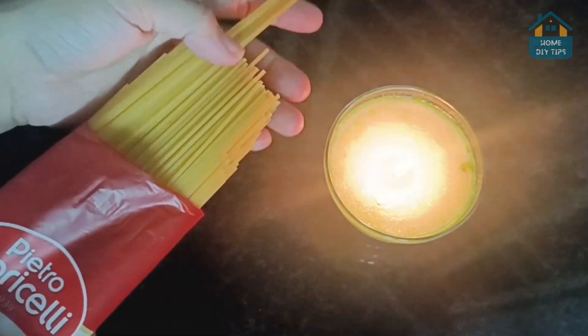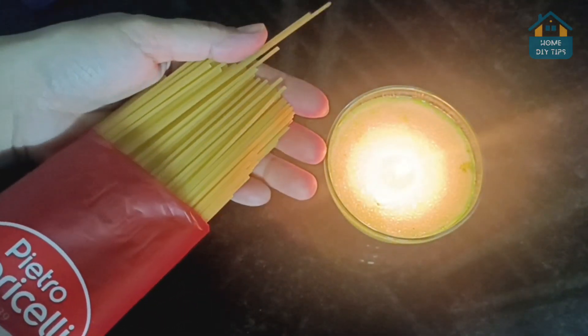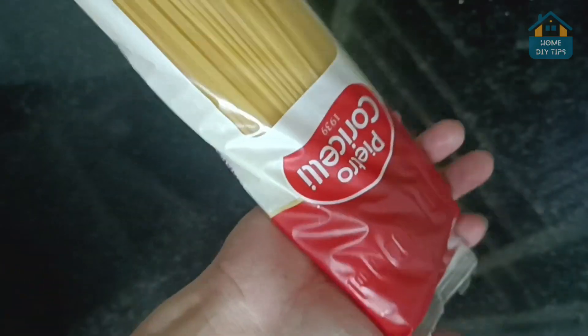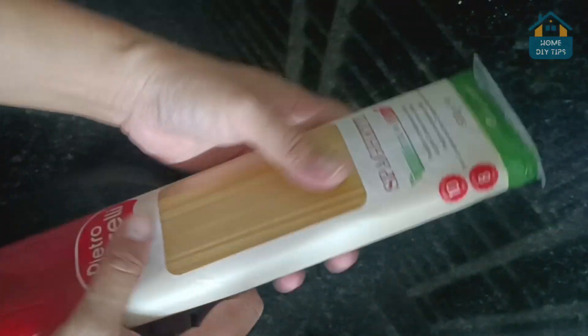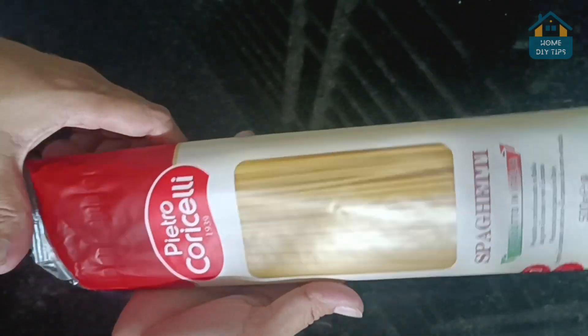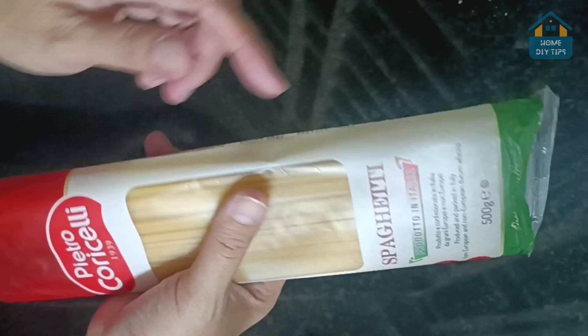Hey there, fellow viewers. Welcome back to our channel. Today, I've got a mind-blowing revelation for you. Have you ever struggled with opening spaghetti packs without tearing them apart? Well, you're in for a treat because I've got a super easy and clever trick to show you. Let's dive right in.